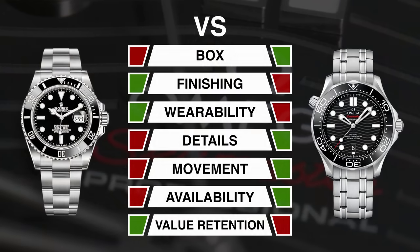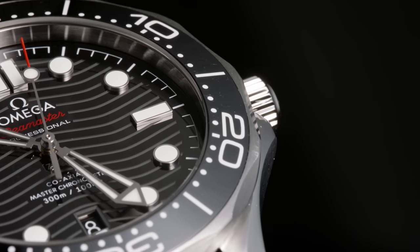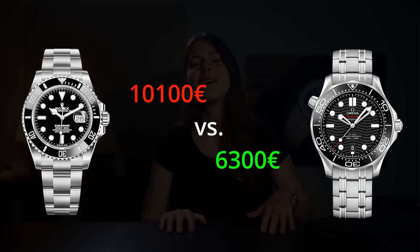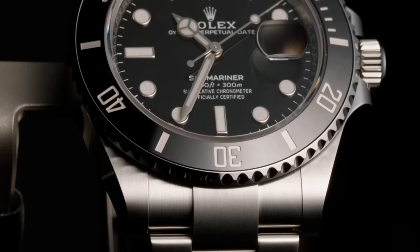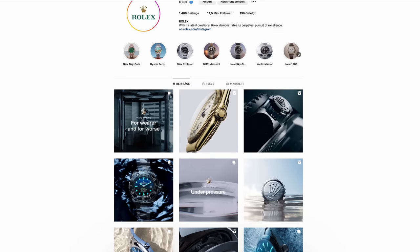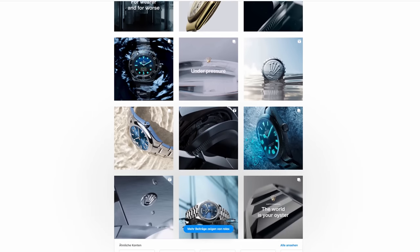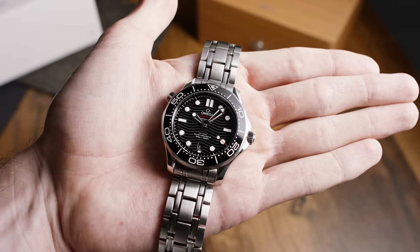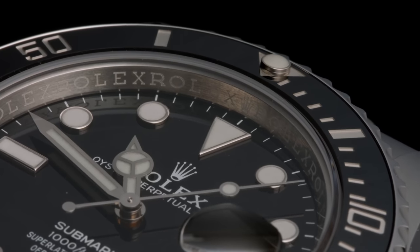Now that we've covered everything, we arrive at a final score of four to three points for the Omega Seamaster Diver 300M, trying to be as objective as possible — which makes Omega the winner, even though it is considerably less expensive than the Submariner. But it's still common knowledge in the watch world that the Submariner is bought and worn far more often. That's mostly due to Rolex's brand popularity and awareness, which is hard to score. In short, if you want to buy a Rolex Submariner, you could list reasons for the Omega all day without ever changing your mind — and vice versa. But if you've been going back and forth between the two, this video might have finally answered your questions.